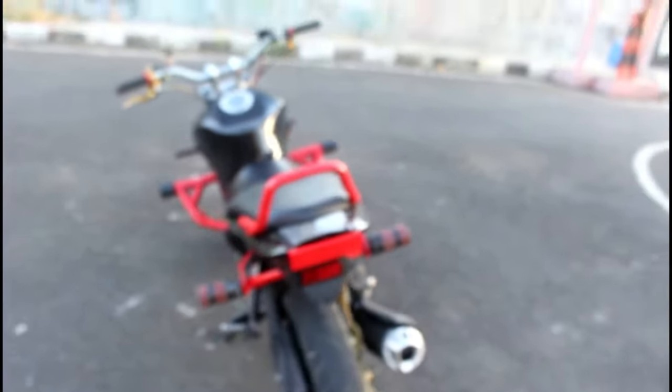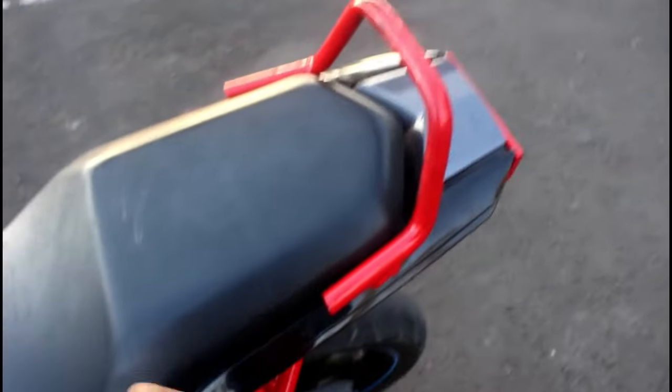Dikarenakan motor ini full untuk freestyle, full untuk stunt, jadi gue bikin behal-nya kayak gini. Behal sama toff-nya itu dipisah. Ini behal-nya — modelnya model biasa kalau behal.